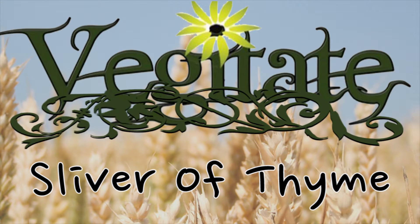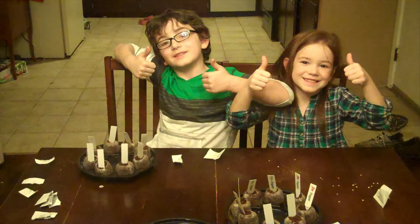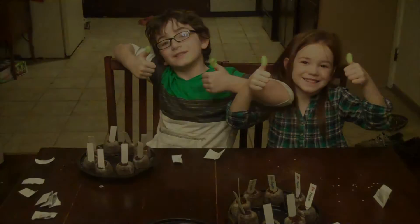Vegetate Presents. Welcome to my garden. Hey, this is Wes with Vegetate and I just wanted to document this moment — this is a sliver of time. It's something we're very proud of; me and Aiden worked all summer for this and it's finally come to fruition.